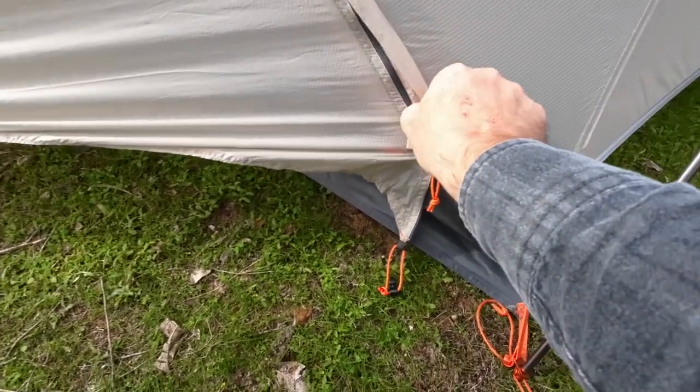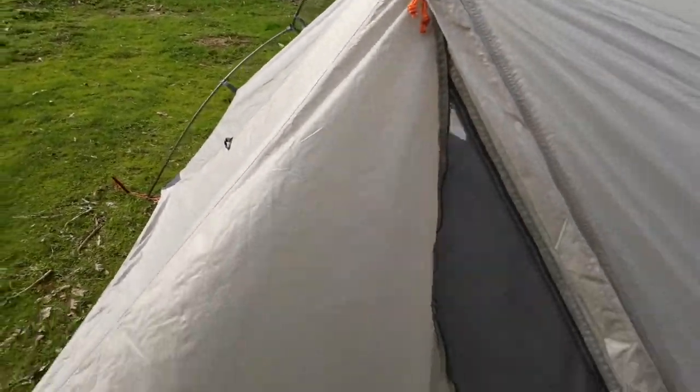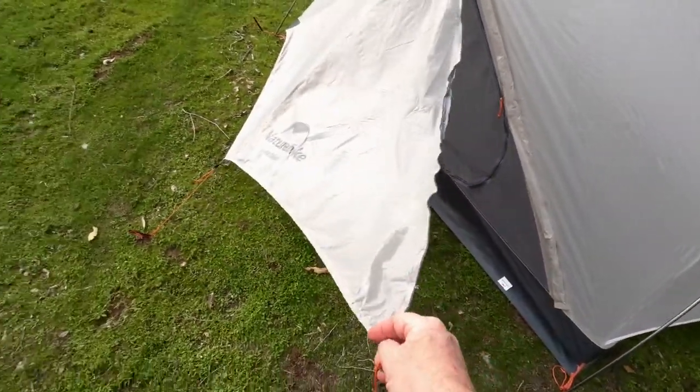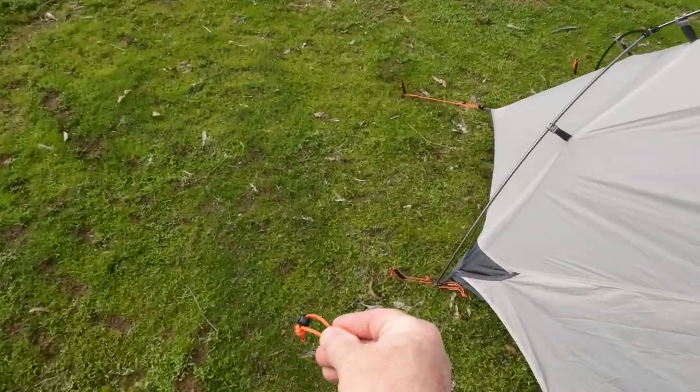First thing I'm going to have to do is undo the zip. Now when I've seen people do this, they've brought it through on the outside and just hooked it up down here.